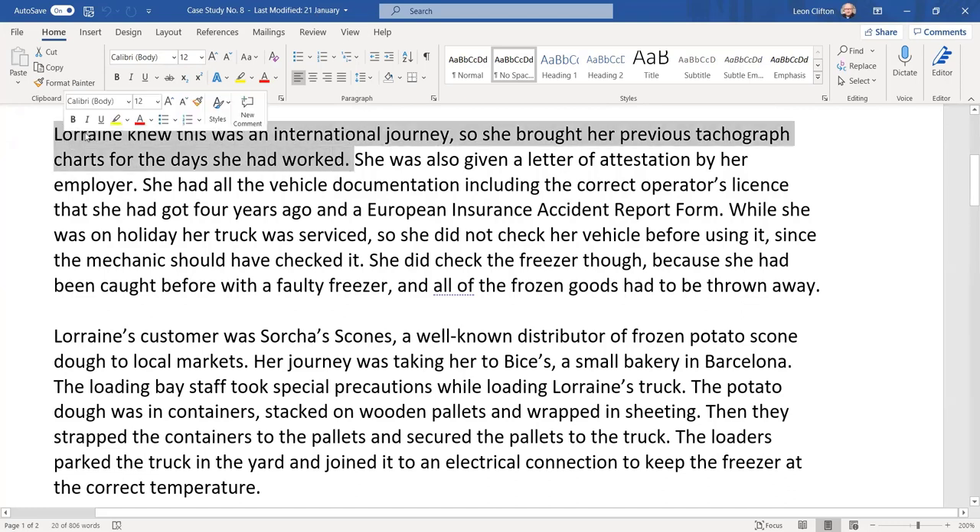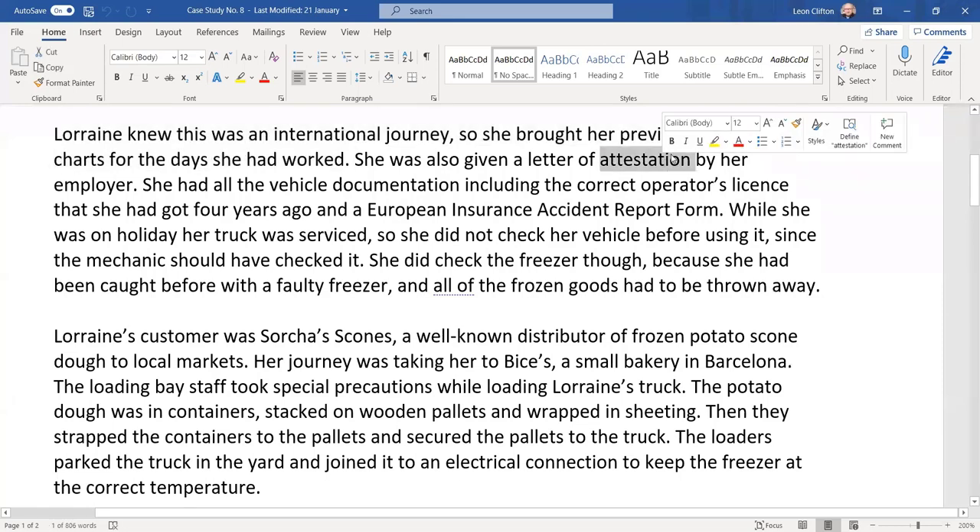She needed 28 plus the one she was on. She was also given a letter of attestation — a letter from her employer to prove that she is eligible to work and is allowed to work within the European Union. You get that from your employer in case you're stopped in another country, as it proves your base is Ireland, so you are allowed to work.